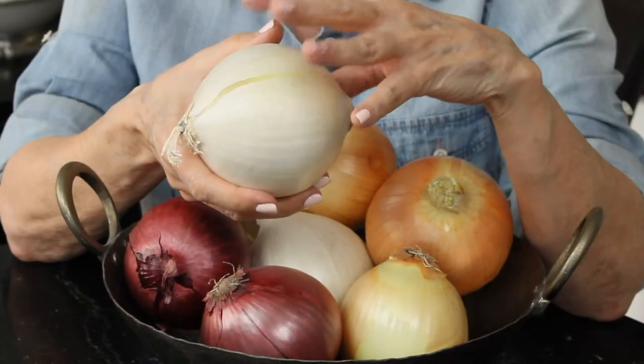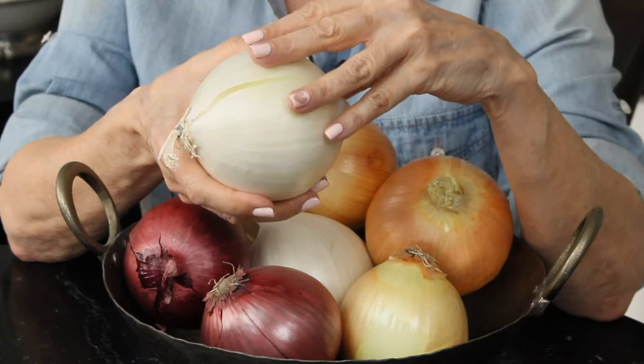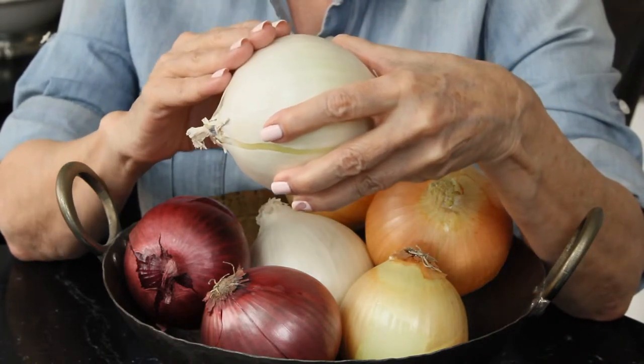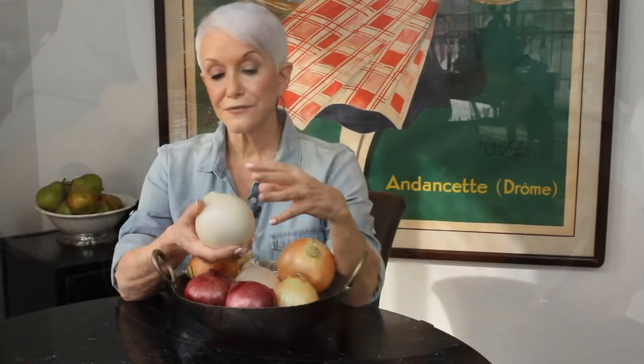Let's start with the white onions. White onions are actually the sweetest onion — you'll see Maui onions sometimes. These would be good on a hamburger raw. And if the bite on the white onion is still a little bit too strong for you, you can slice it, put it in cold water for maybe a half hour to an hour, and all of that bite gets pulled out by the water. But this is the one you eat raw — not really that great for sautéing because it's too soft.